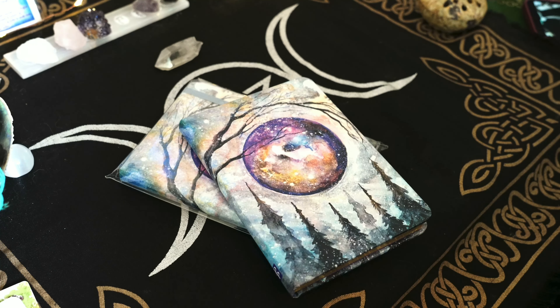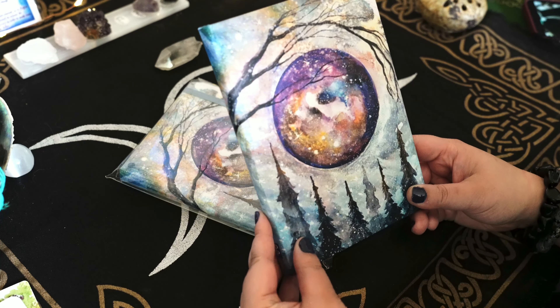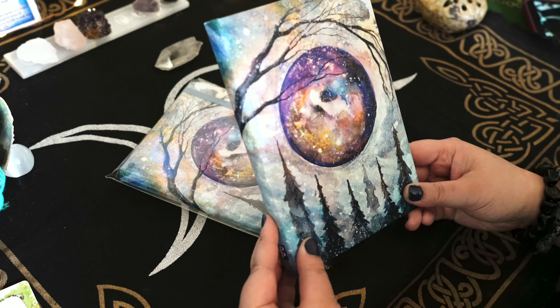Anyway, check her out. And if you find this in your local Barnes & Noble, give it a shot. Honestly, it's really hard to see on camera, but there are little gold dots all over that, when the light hits it just right, really shine. It's quite gorgeous. I actually need a full-size print of this on my wall. Check her out if you get a chance.